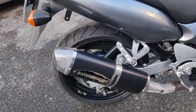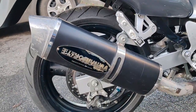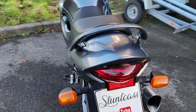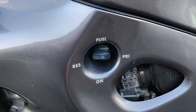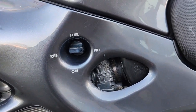Alors on est sur une cartouche Yoshimura — je pense que c'est pas le 4 en 1, je crois pas. Voilà, à l'ancienne. On dispose aussi d'un robinet à essence, hein, vous voyez. Voilà, c'est l'époque.